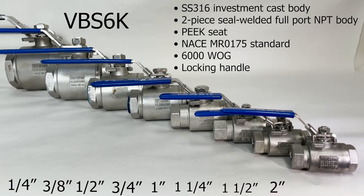The VBS6K, the high-pressure stainless steel full-port ball valve, 6000 PSI, has a stainless steel investment cast body, a two-piece seal-welded full-port body, peak seat, a locking handle, and it meets the NACE MR0175 standard.